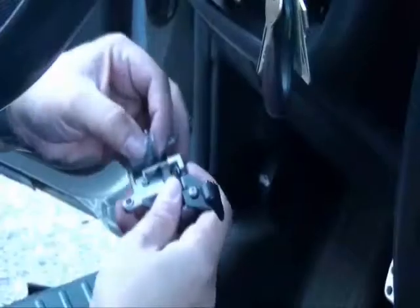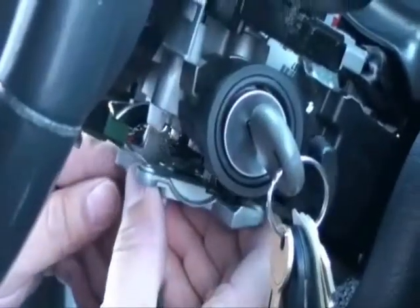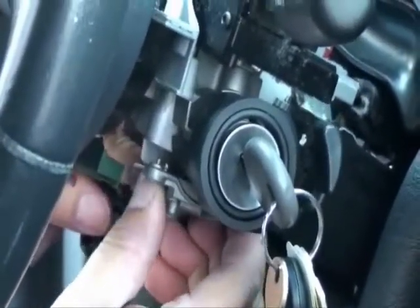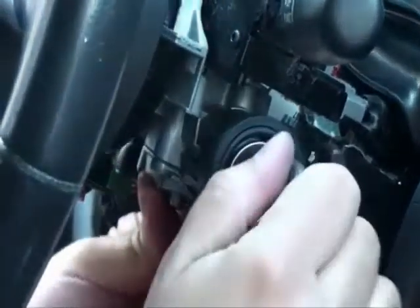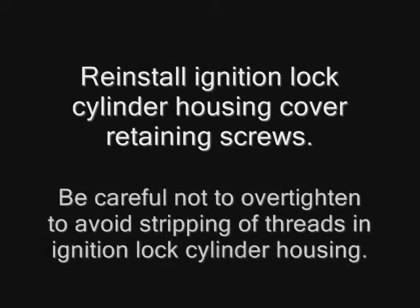Make sure the spring is seated correctly in the ignition lock cylinder housing cover prior to the installation of the lower cover. Reinstall the ignition lock cylinder.